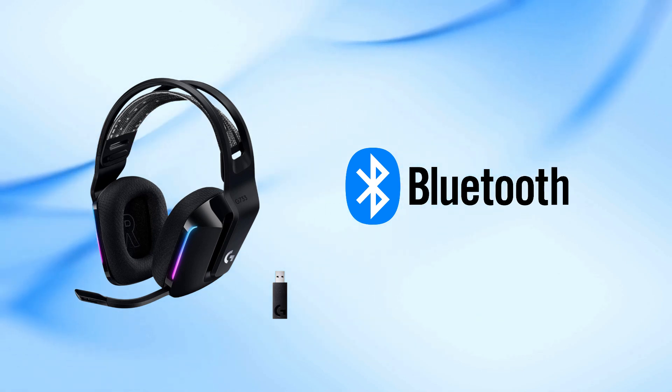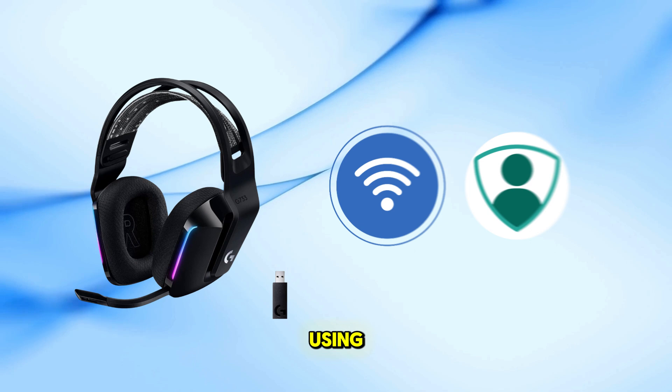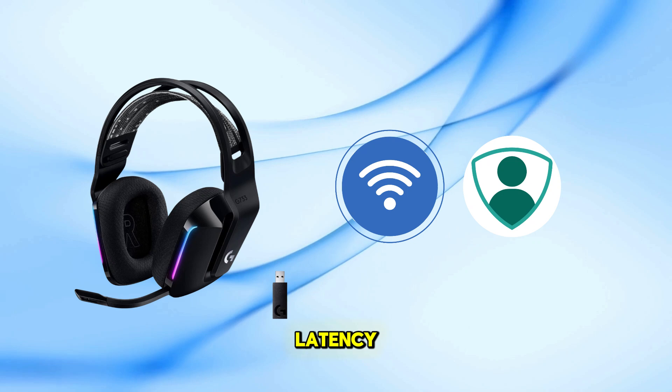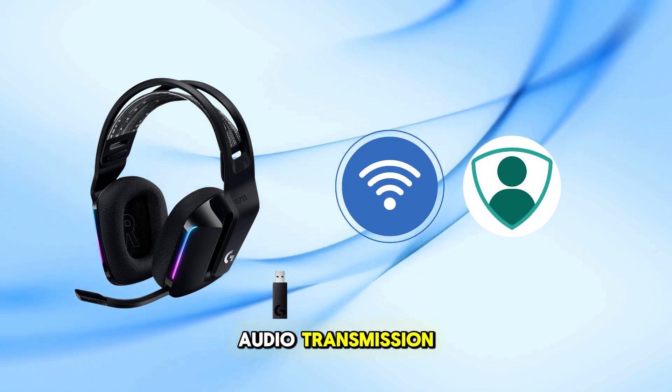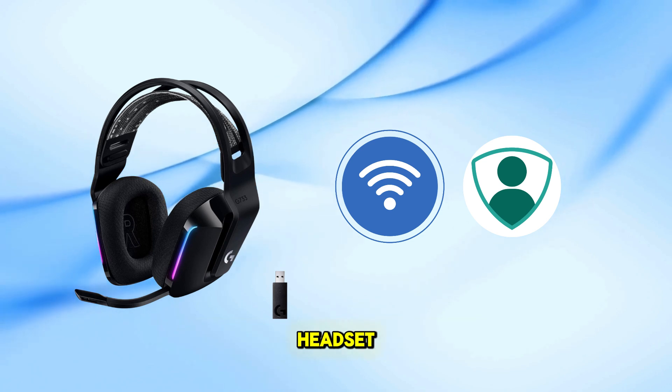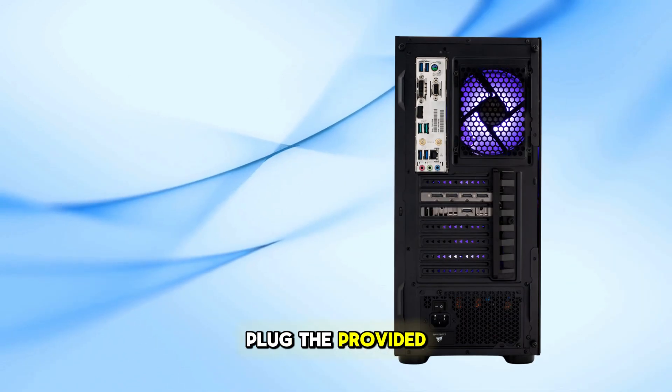This headset is designed to operate using Logitech's proprietary LightSpeed wireless technology, which ensures low latency and high quality audio transmission. Here's how you can set up your G733 headset: plug the provided USB receiver into an available USB port on your PC or console.